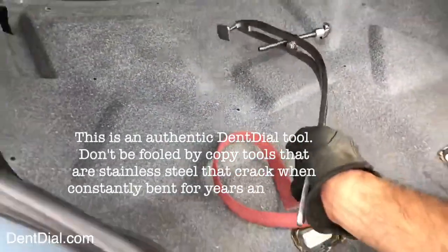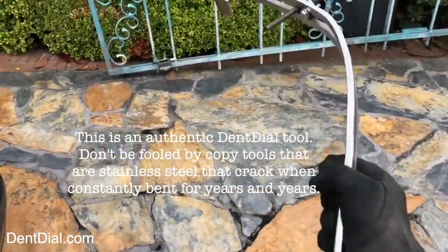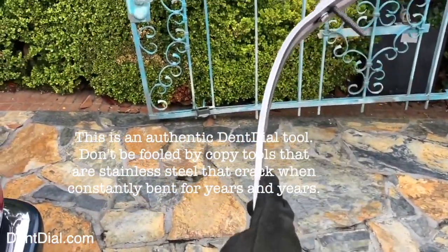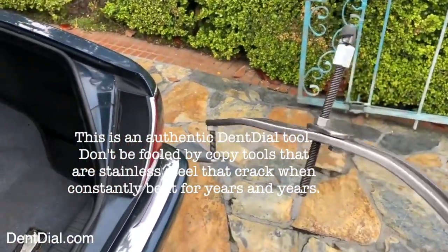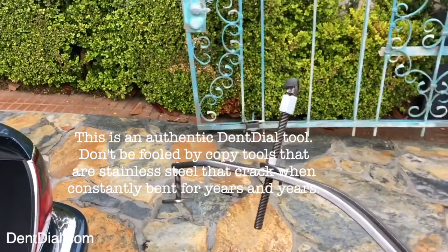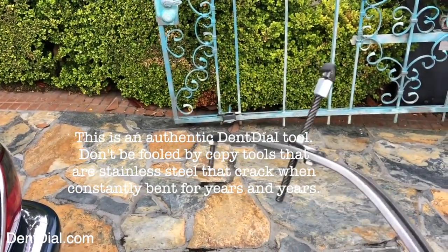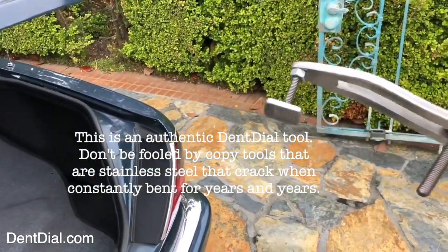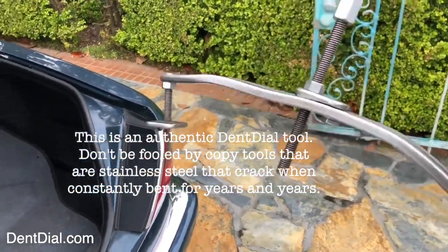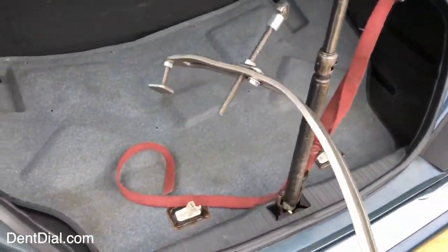I set up my 24 heavy — it's a real stout tool, kind of the pit bull of my dent dial tools. It's a really strong tool and I set it up with a 3/8 through all-thread in the middle. I have an everyday tip with leather on it and the base right over there — that's what comes with the dent dial. This perfect setup is going to fit inside there and get this dent out.